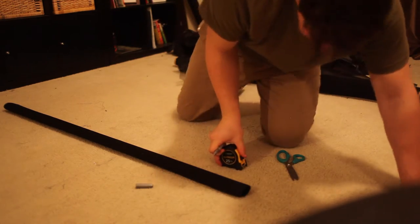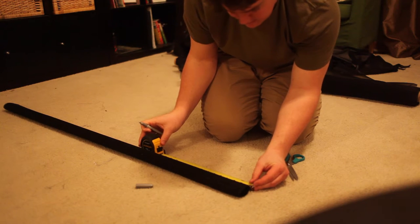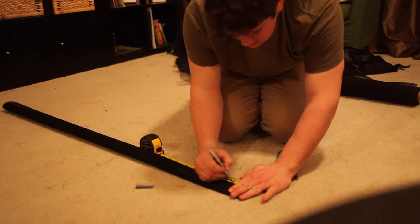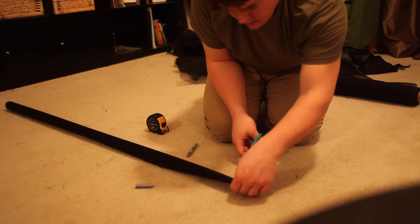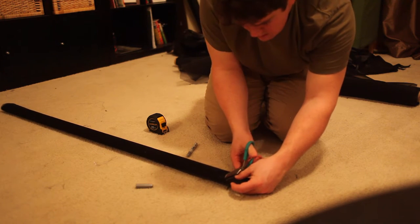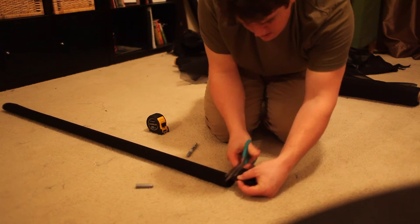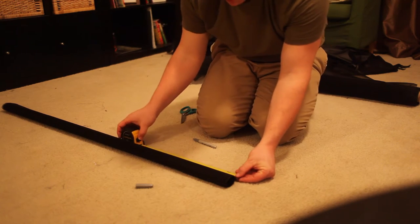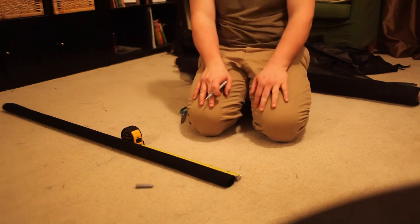We've got a long 2.5-inch baffle at 54 inches. We need five baffles total for the six baffle chambers we're making. So from each cut, two and a half inches again, and we'll keep doing this until we have five of them. I need to do three more and I'll check back when done.